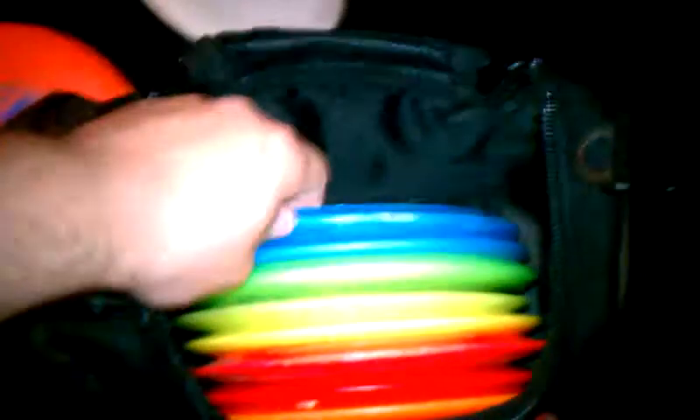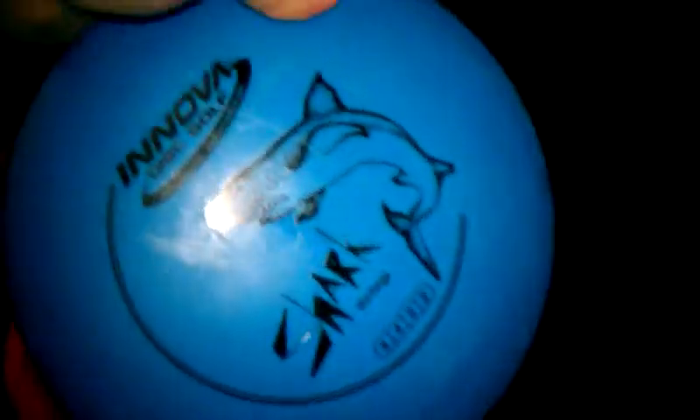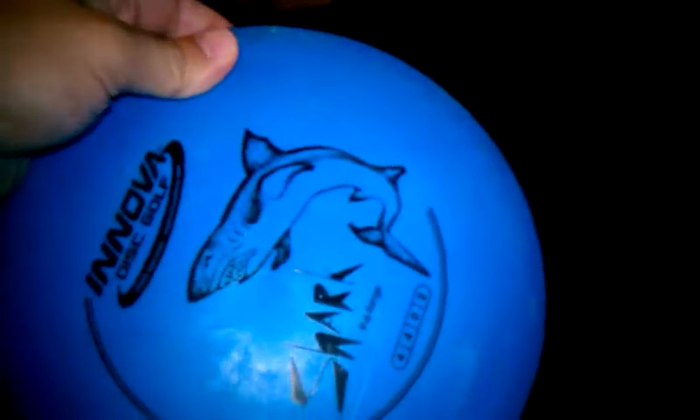Moving on to mid-ranges, I got the Anova Shark. If you're a beginner to disc golf, this one's pretty decent. It holds whatever line you want to put on it and it's pretty easy to throw.